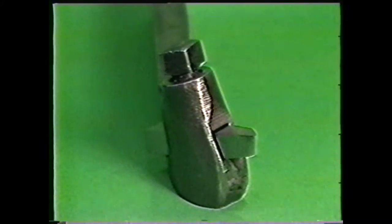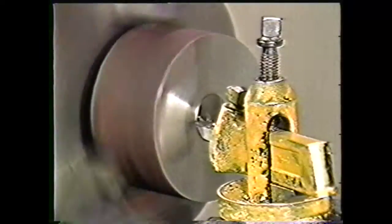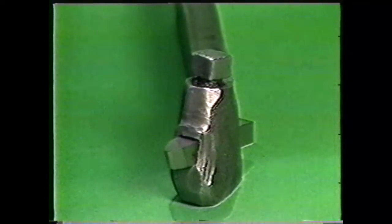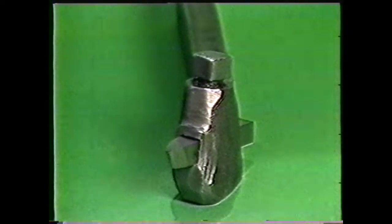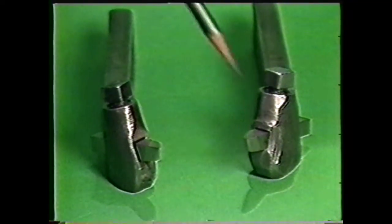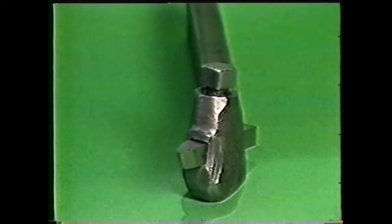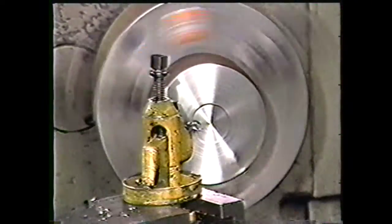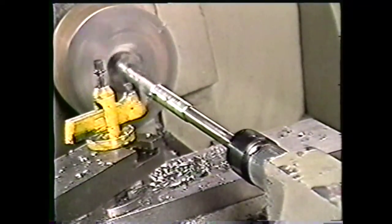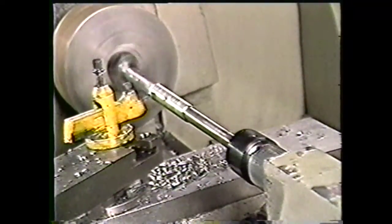Now you have a left-hand round-nose finishing tool to use in facing large diameters or for turning operations fed from headstock to tailstock. To grind a right-hand finishing tool, use the same procedure as described for the left-hand. The only difference in the tool geometry is that the cutting edge is on the opposite side. A right-hand round-nose finishing tool is used for facing from the center of the work toward the operator or for turning operations fed from the tailstock to headstock. This would be the proper tool to use for straight-turning a diameter requiring a smooth finish.